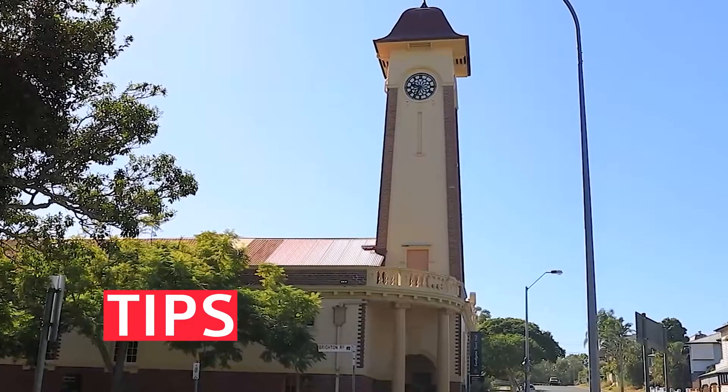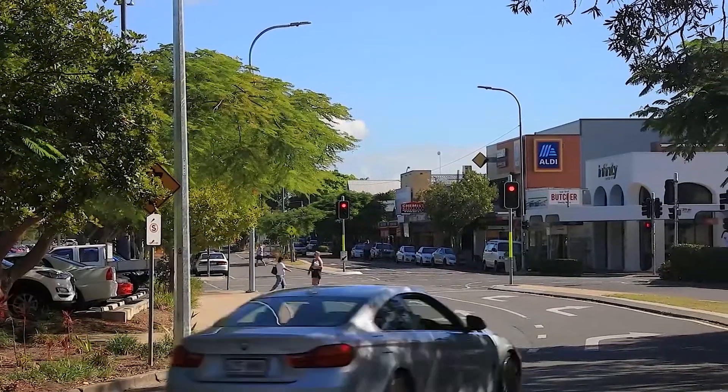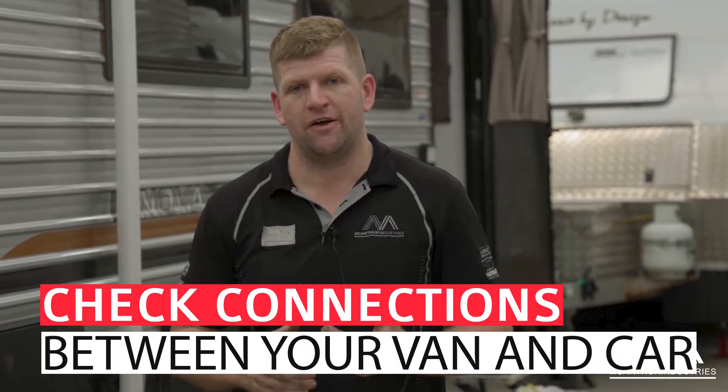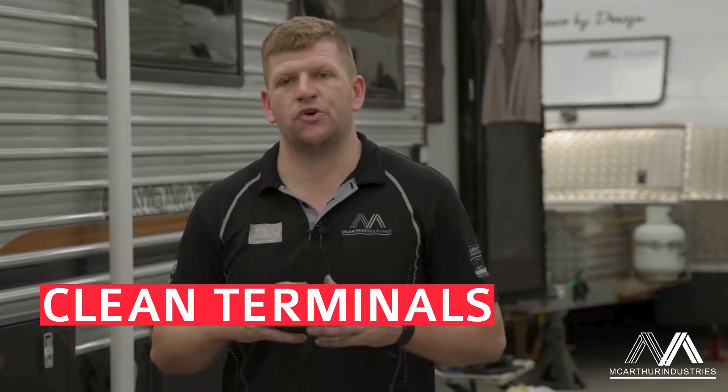Hey guys, it's Josh here from All Brand Caravan Services. Today we're going to give you some tips on prior to taking big trips. What we can recommend is check your connections between your van and your car, make sure the terminals are all clean, and make sure they're spread open if you're able to spread them open.